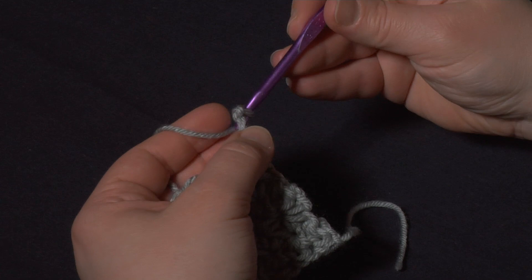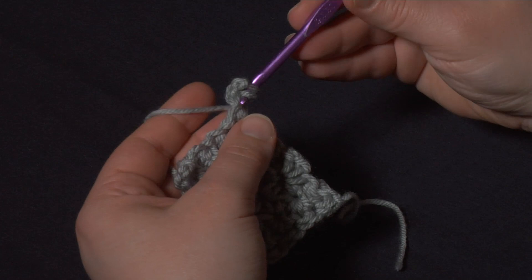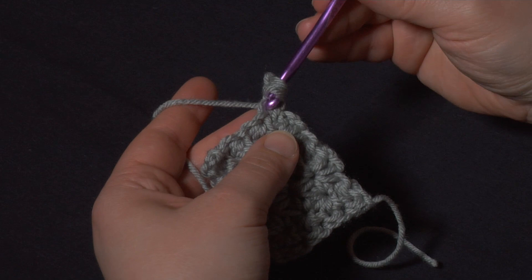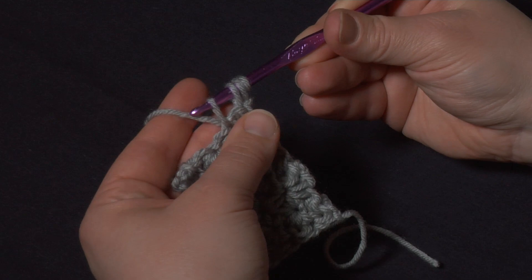Going under both loops I'm going to pull up a loop, a little bit higher than I normally would. Then I'm going to insert my hook into that first chain we made — the third chain from the hook — and pull up a loop a little bit higher yet. Then skip the first stitch, or the fourth thing from the hook, and go into the fifth one — the second stitch of the row. Pull up a loop about as high as the rest, so you can see they're kind of evening out.